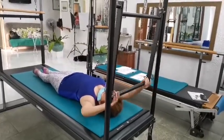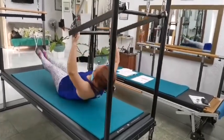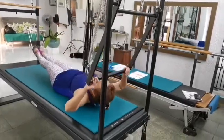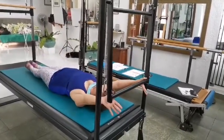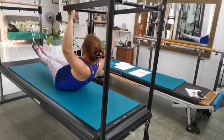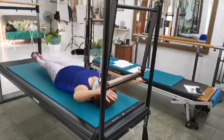Now I will bend the elbow, lift both legs up. I'll lower my body, leg down and all the way up. Inhale, exhale. Inhale, exhale, down.